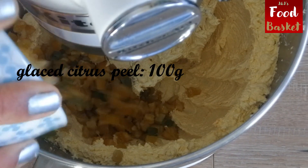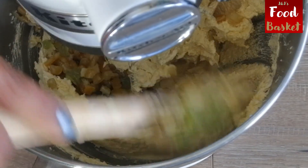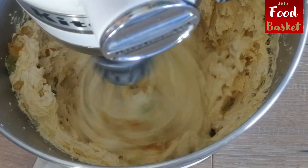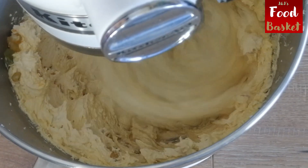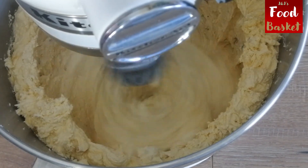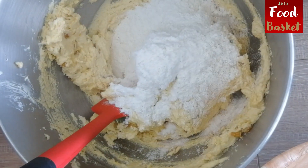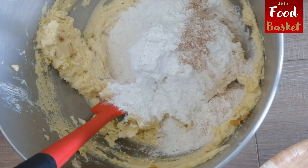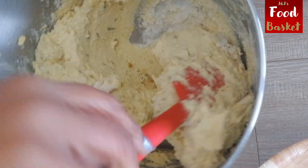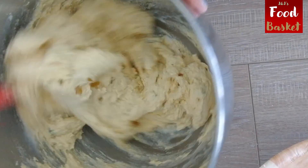Now add 100 grams of glazed citrus peel to this and mix well. Now add the sifted dry ingredients and milk alternatingly in 3 or 4 stages. Make sure to mix the batter thoroughly after each addition of the dry ingredients and milk.